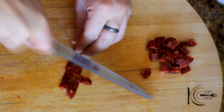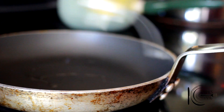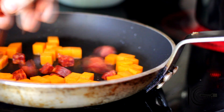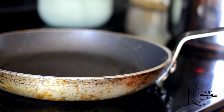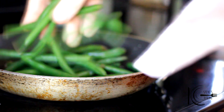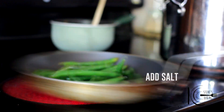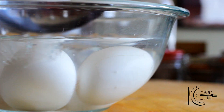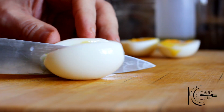While the eggs are cooking, dice chorizo and squash. Add olive oil to a pan, add squash and chorizo, cook for five minutes and remove from the pan. In the same pan, add green beans to warm through. When the eggs are cooked, add to an ice bath — this will stop the cooking process. Peel, cut in half and serve.